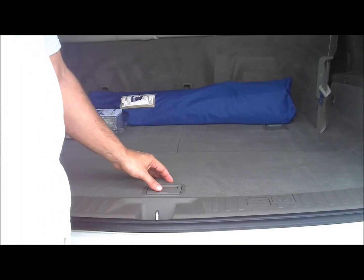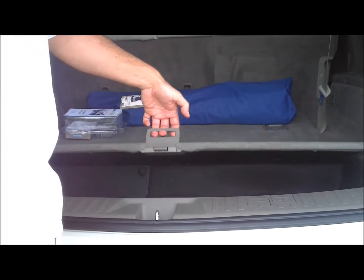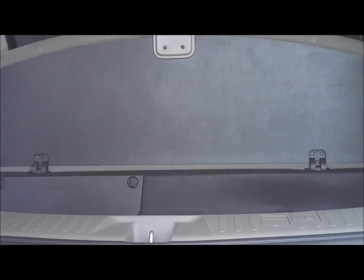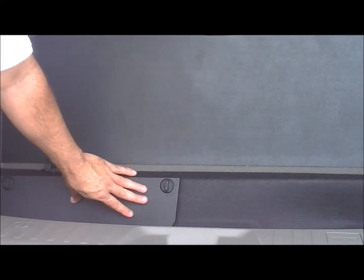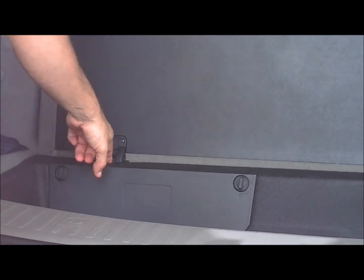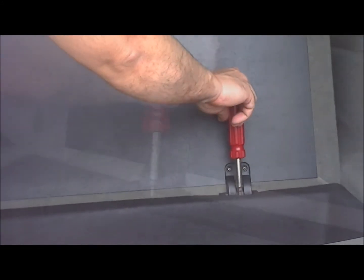The first thing we want to do is go to the trunk and open the back by pushing on this lever and lifting the compartment case. As we see here, you have the jack tools compartment, and we have these hinges left and right. What we want to do is take a number two screwdriver and unscrew the single screw on each of the two hinges.